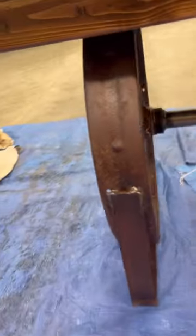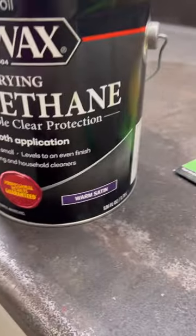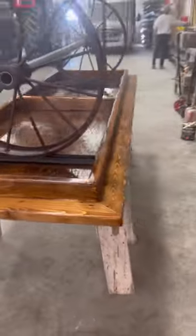I started off with two cans of warm satin polyurethane to spray down all of the metal parts and seal everything in, and then I went on to the brush-on polyurethane for the bottom of the table first.